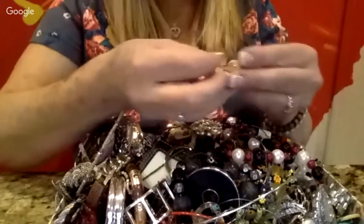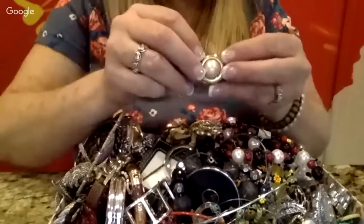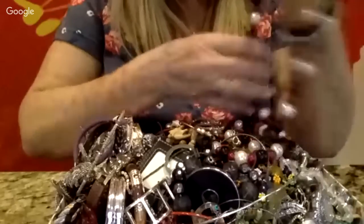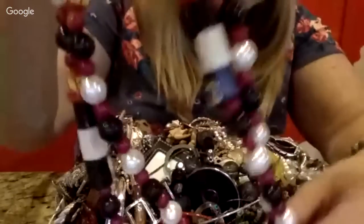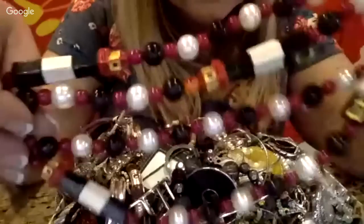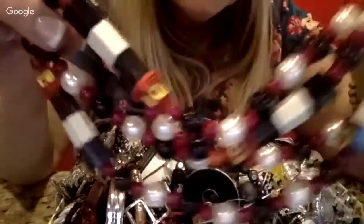There's a little clip-on earring, not signed. I really should have gotten a bigger container to dump this into. This is cute — it's like a little handmade beaded lighthouse necklace. Somebody who collects lighthouses might want that. I'll probably list it for around $12.